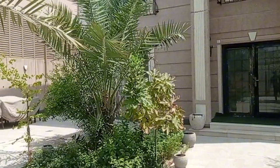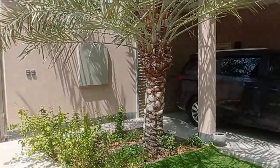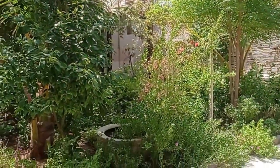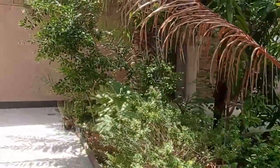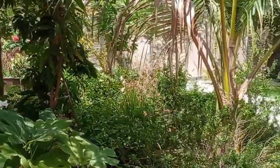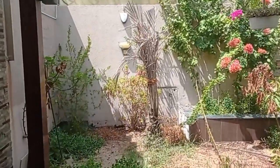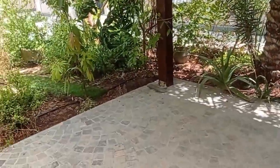Salam alaikum warahmatullah. This is a villa — small house but nice. There is a small garden. See, it's very nice — in front of the villa there is a small garden, it's looking very good, gorgeous. Nice garden, there is a small seat where people can sit and take tea or coffee.